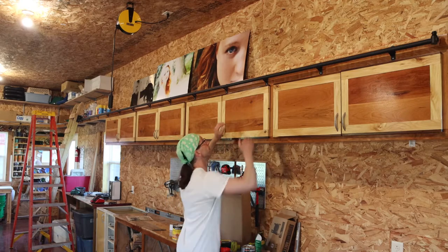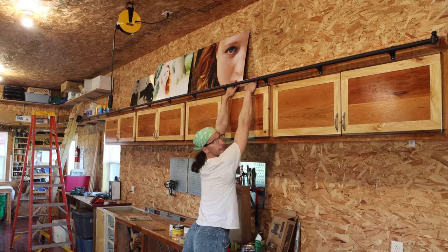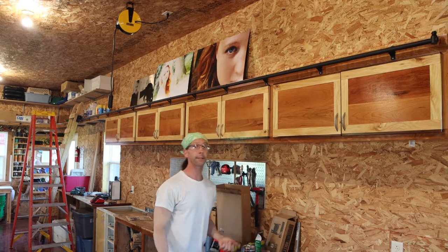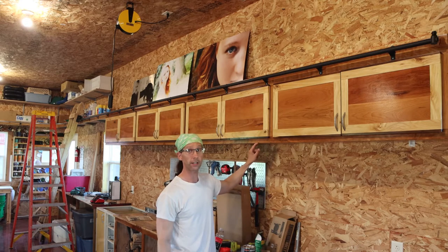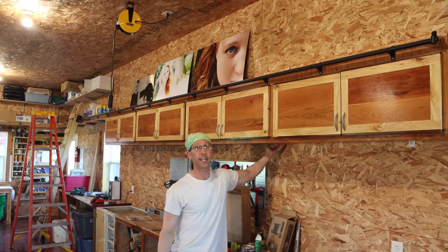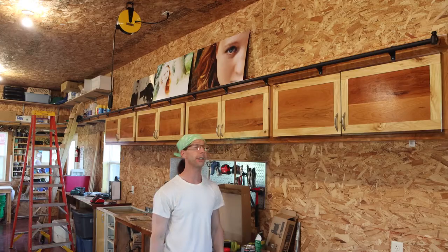The cabinets themselves are pretty strong, because I can hang from them — if you can see my feet. I'm not the biggest guy; I'm 180 pounds. But those are just screws held together, and that's 180 pounds in the front — way out in the front. You're never going to have 180 pounds in the front. I'm really impressed with how well the Kreg screws hold up.